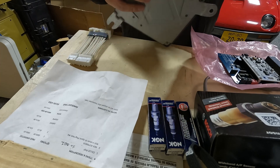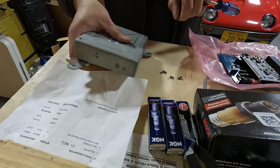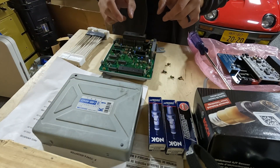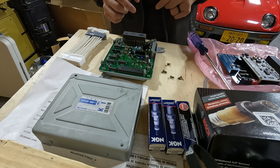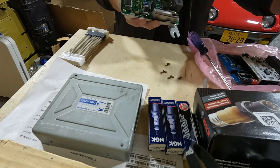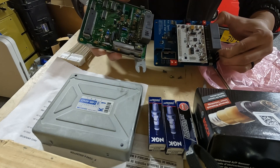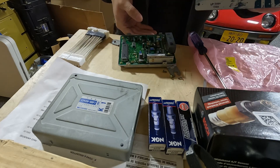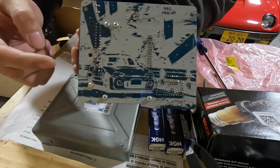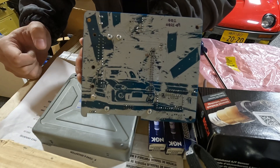There are four Phillips head screws on the side to take your cover off. There it is — it's just a steel box. Here is the stock cappuccino board. It's a lot different. Check this out — there's a little drawing of a cappuccino here and a little serial number up top.